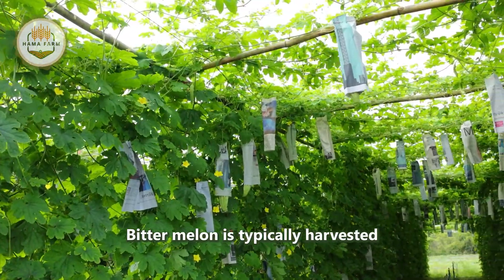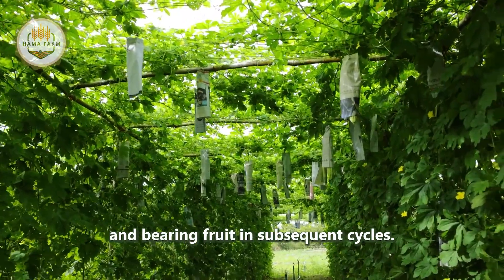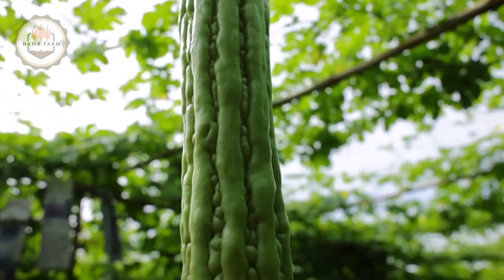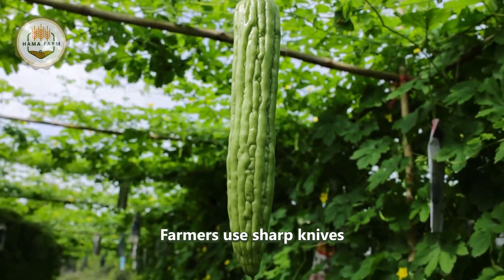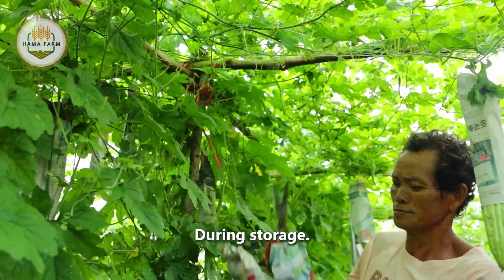Bitter melon is typically harvested by hand to protect both the plant and the fruit, enabling the plant to continue growing and bearing fruit in subsequent cycles. Farmers use sharp knives or scissors to carefully cut the fruit, leaving a short stem attached to keep the fruit fresh for longer during storage.